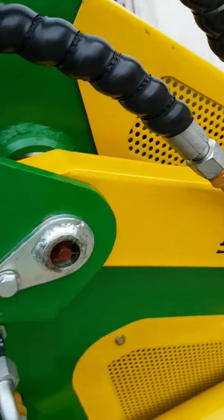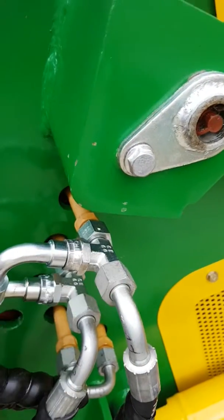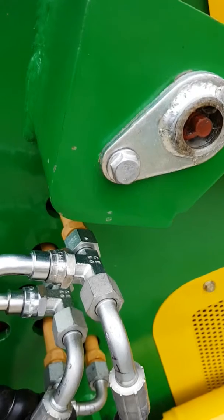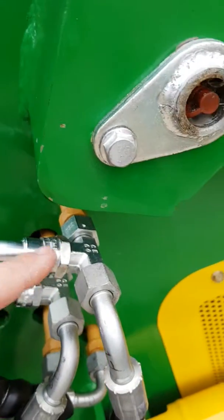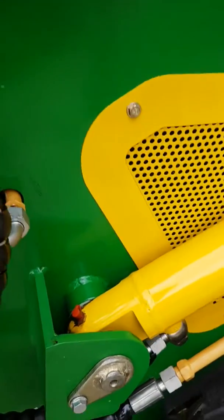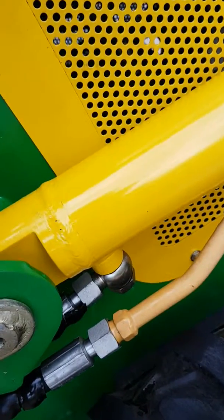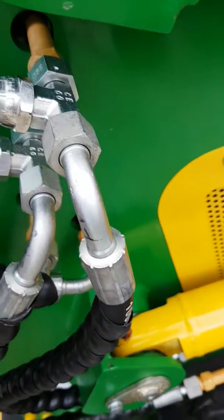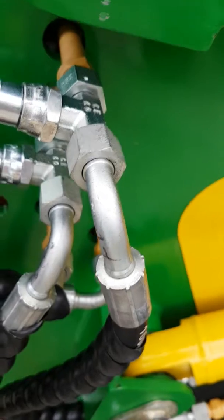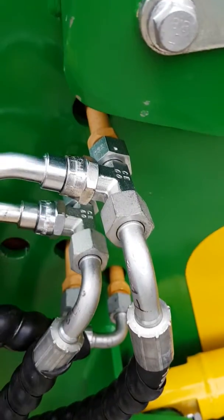For lift and lower, you go to your next outlet down, which is outlet number one out of the machine. You put your T-pieces on, and that hose goes to the inner hose on the ram — the shortest hose on the ram. The other one goes to the same connector on the other side, so they have to be the same.